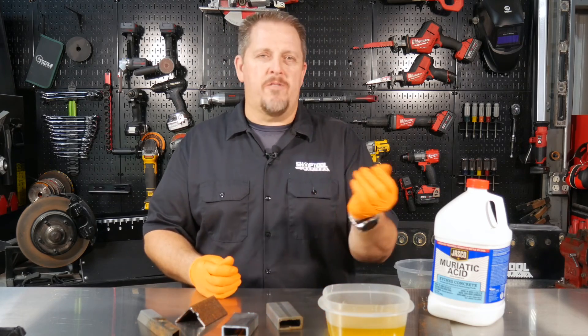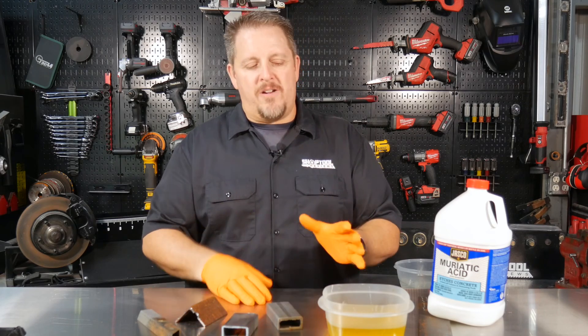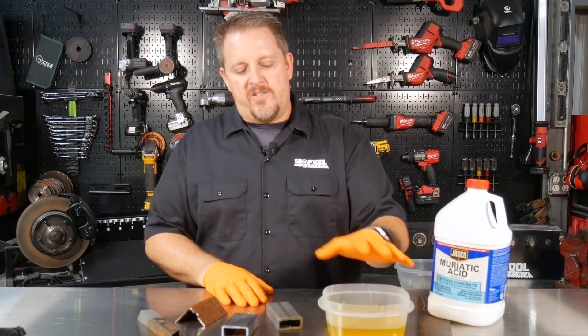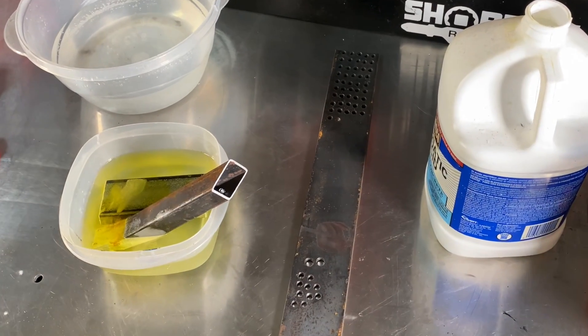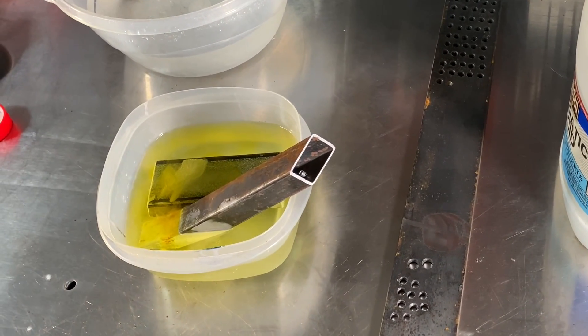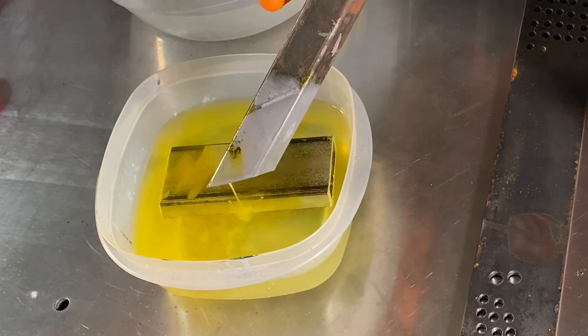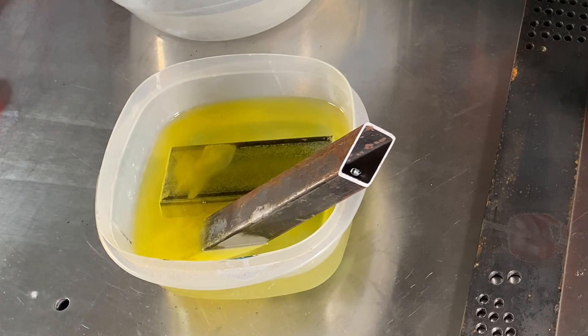It'll feel real slippery, so you'll know when it gets on you, but it will wash off. It's not great for you in that sense, but where it's really bad for you is breathing this. So once you start using this, when it's off-gassing — I believe it's off-gassing chlorine — it's off-gassing something that's not good for you to breathe at all. So make sure you've got it ventilated, make sure that you're outside. I did this inside in a small batch; I wasn't doing a lot of big stuff.